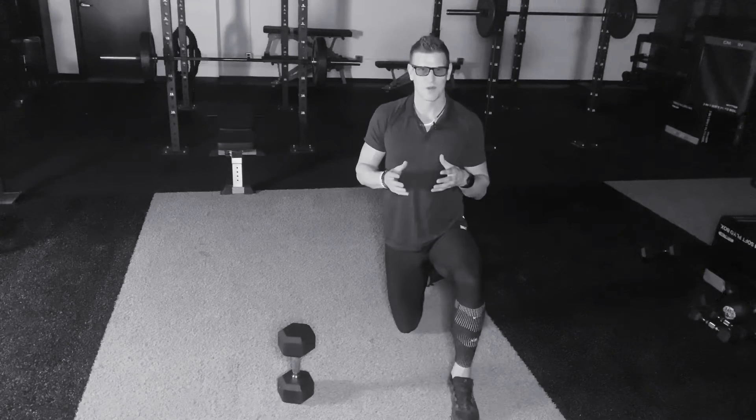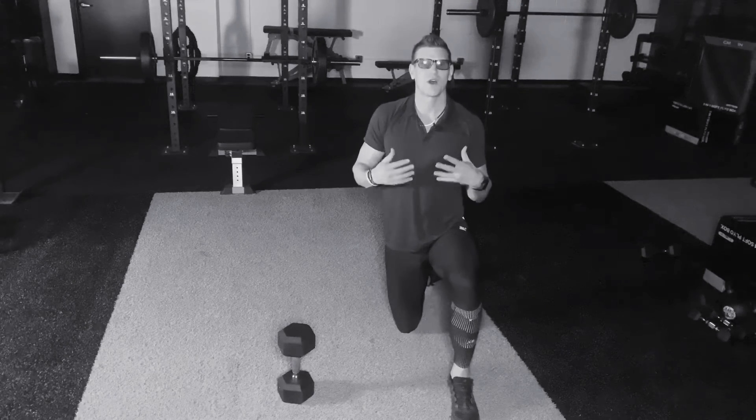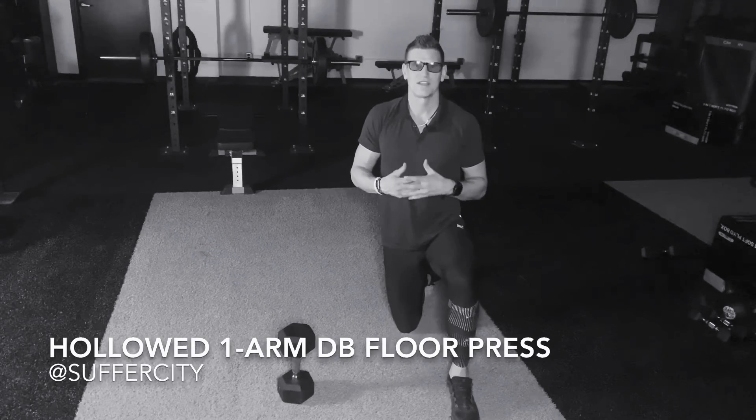This is your Suffer City virtual training program. My name is Jason and this is your hollowed out single arm dumbbell floor press.